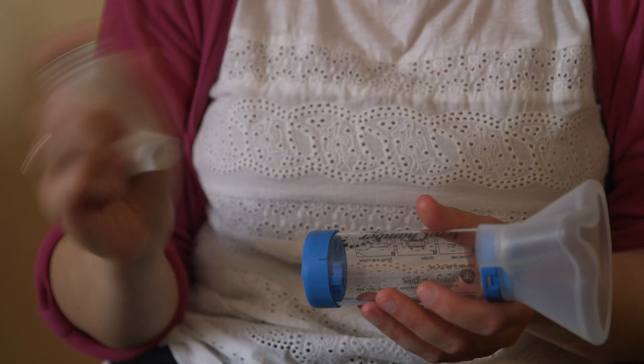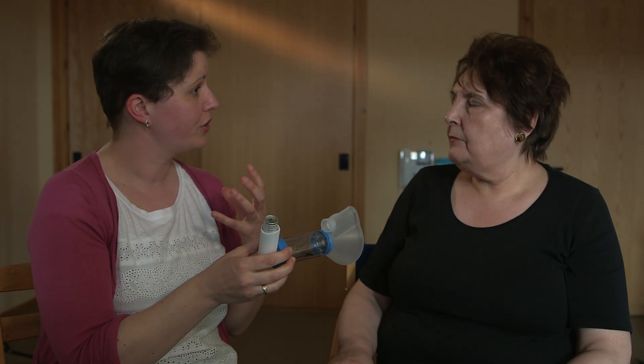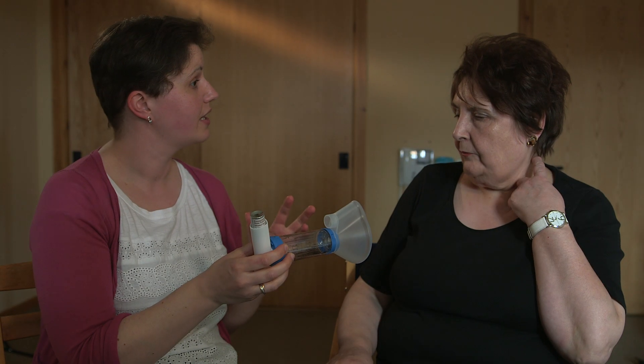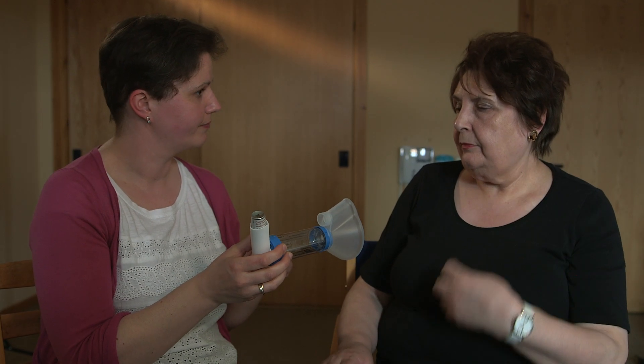Now we're ready to give you your inhaler. Just give it a shake and put it in. Now all I'm going to do is put the mask over your face and I just want you to keep breathing normally through it. I'll put a puff of the inhaler into the spacer and I'll count five breaths and then I'll take it away. So put the mask over your nose and your mouth and breathe in and out normally.